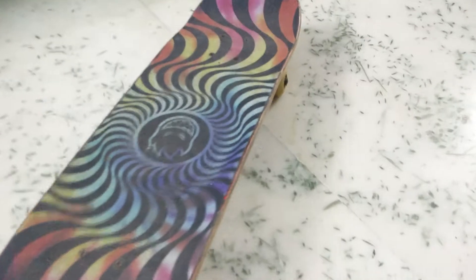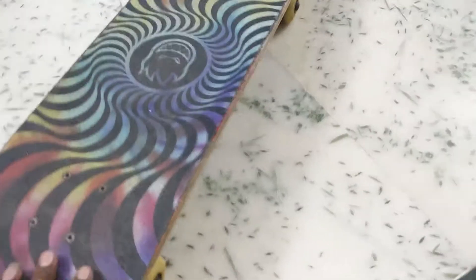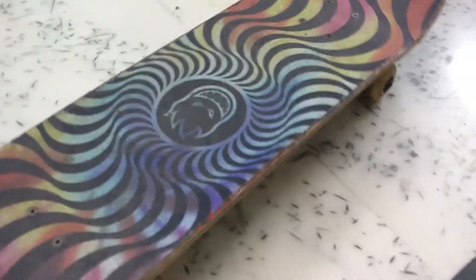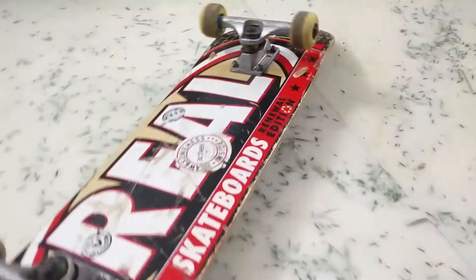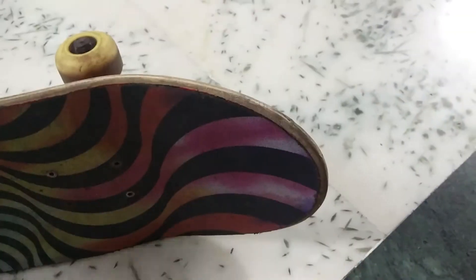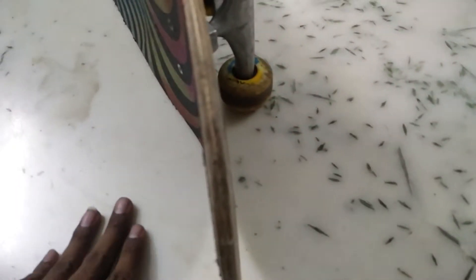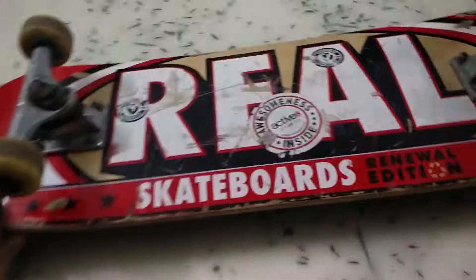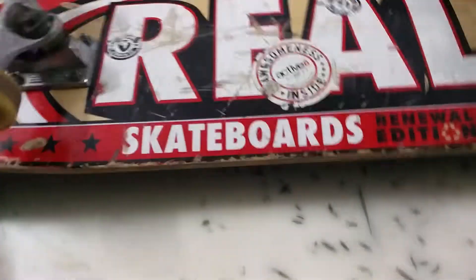It is strong and has a deep concave — you can actually see it. It's more like a medium concave but it sits really high, which is good for flicking out tricks. This is an 8.06 deck. People complain that it wears out really fast, but I think it wears out like a normal deck, not any more than usual. For the price, it's amazing.